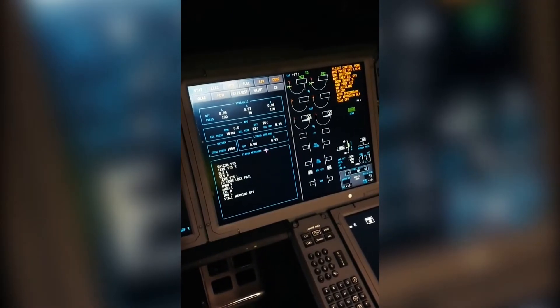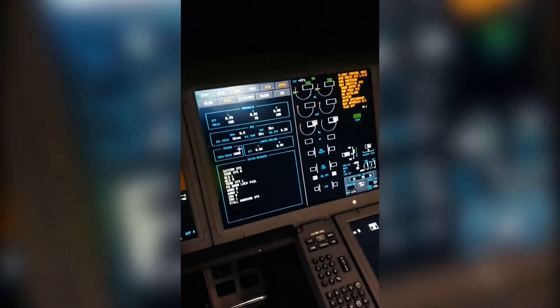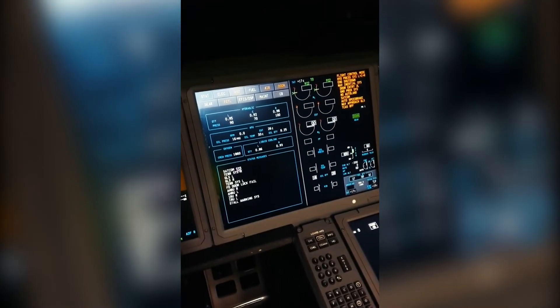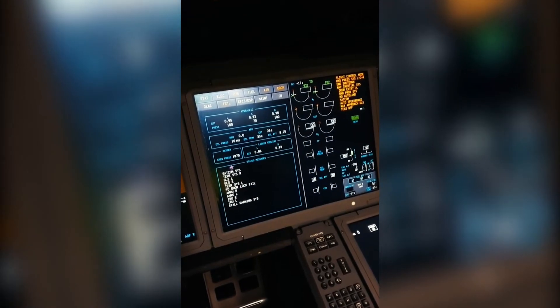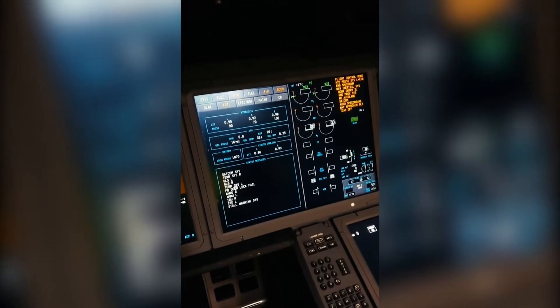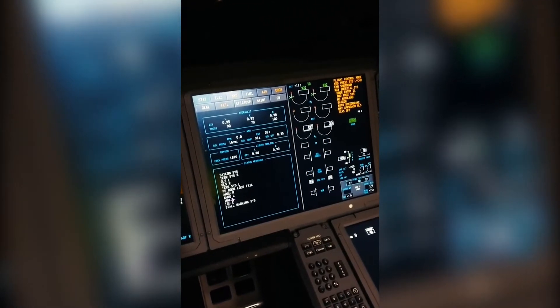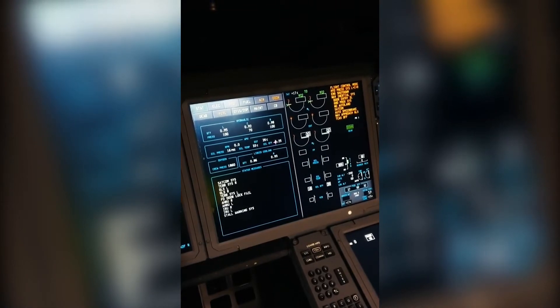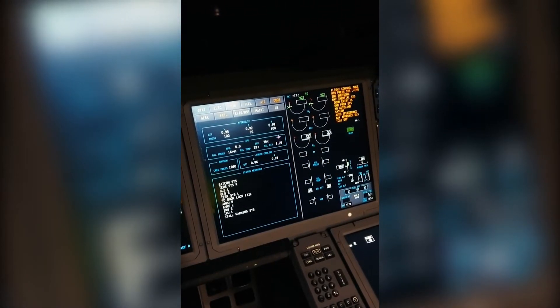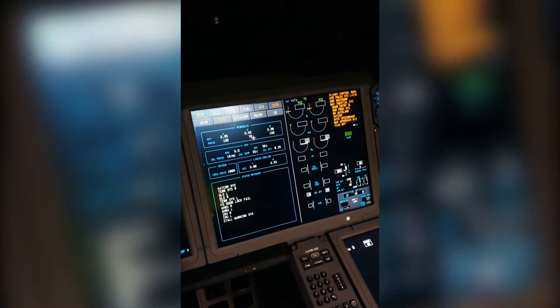In the flight deck of the airplane, we check if the aircraft has any maintenance messages or status messages. These are messages that disappear when the IRS are aligned. We also check if the APU has enough oil and check if the hydraulic fluids are sufficient.